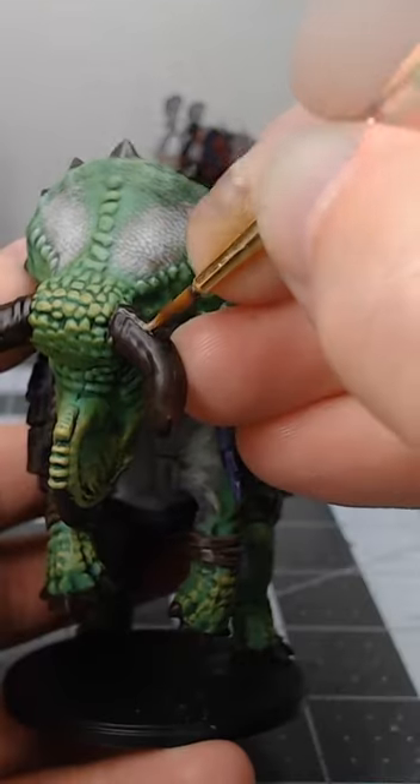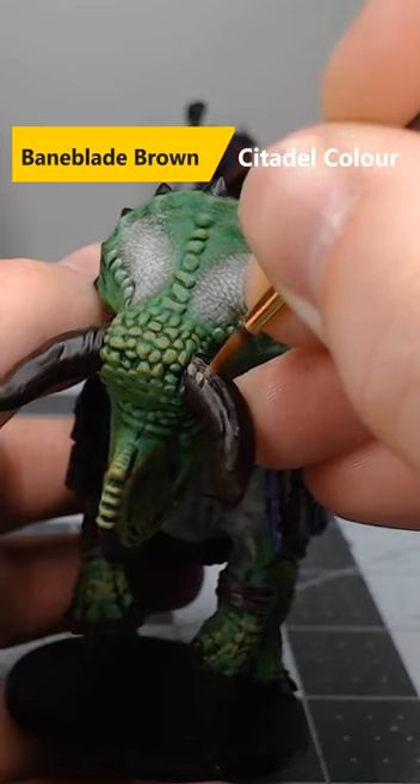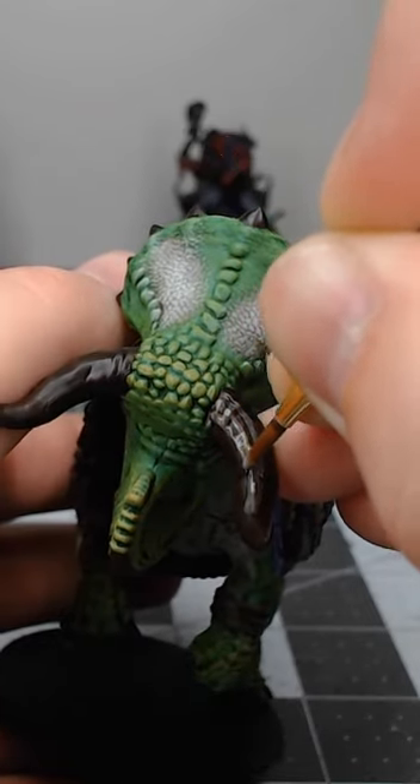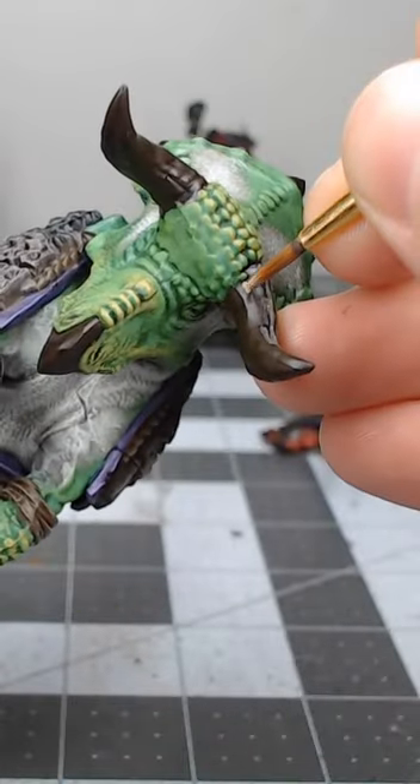Once we have that base color in place, take Baneblade Brown and begin painting individual lines starting at the base of each horn, extending about two-thirds of the way up. Just make sure to leave bits of brown showing through these lines in some spots.